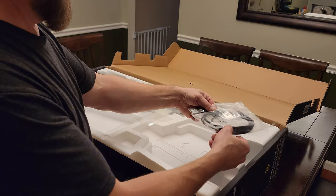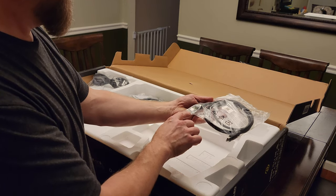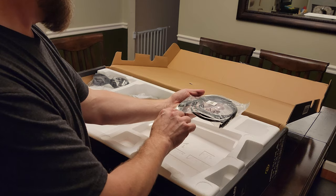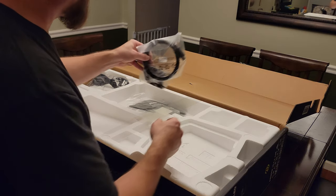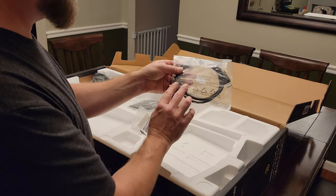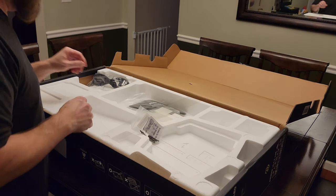Looks like the HDMI cable — it's got Ultra certified. It doesn't specify the actual HDMI rating, but we can look that up and see what Ultra is. We have the display port cable, which we're probably not going to use. The bandwidth on this version of DisplayPort isn't high enough to do what we want with 4K at 165 hertz.